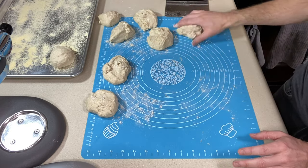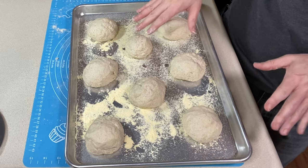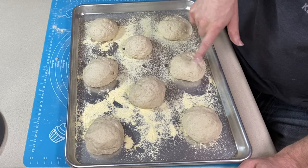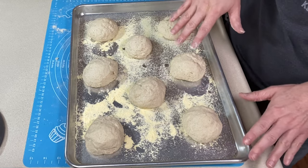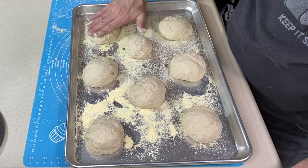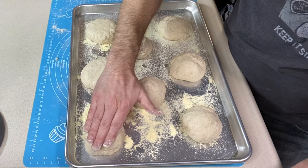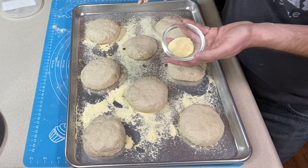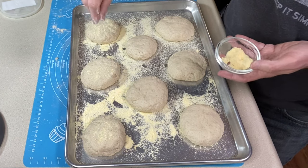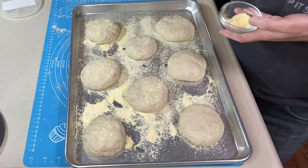Everything's been rolled. I have three on either side and two in the middle offset because they're going to rise and I need to give them room. One is a little wonky — it doesn't have the smoothness the others have — but I don't want to re-roll it now that it's on the cornmeal. Now let's press these down so they're flat — you want about an inch and a fourth or three centimeters. Just gently press each one down. They are not sticking at all. Then sprinkle cornmeal over the top just like we did the bottom — hold high, about six to eight inches, for better coverage.